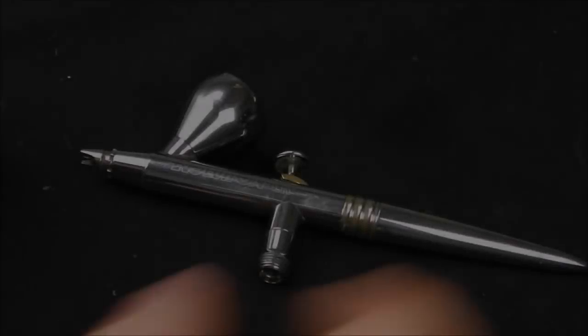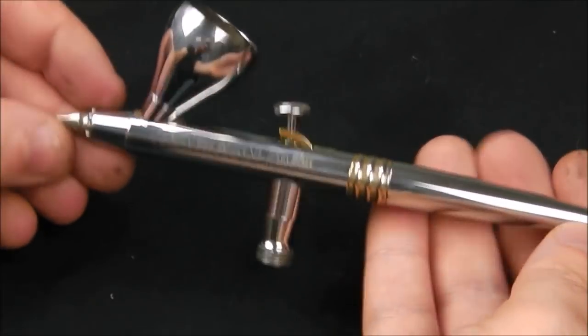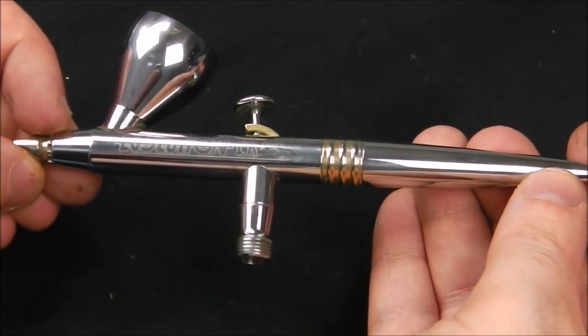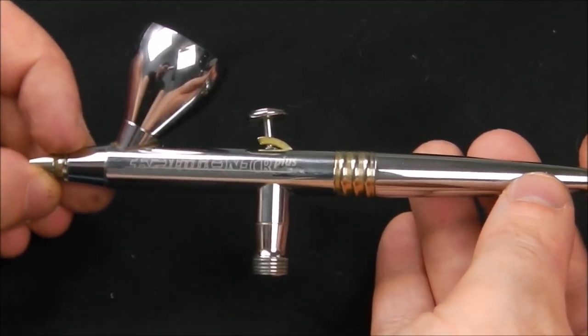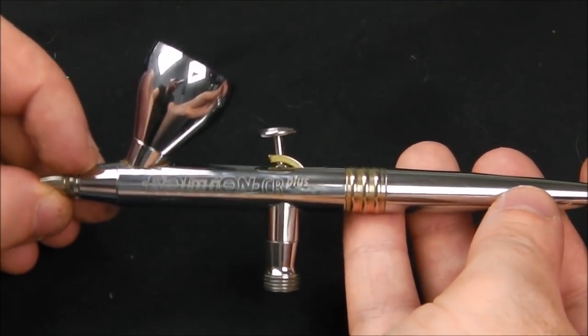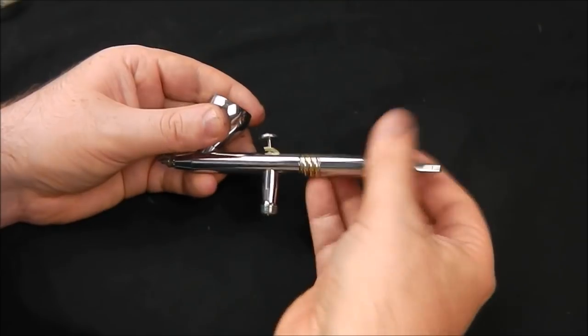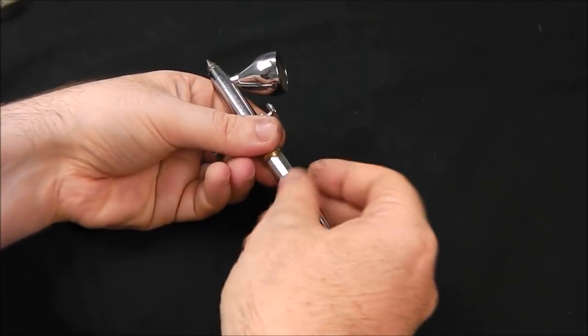So back to the airbrush — I have a Harder & Steenbeck Evolution C Plus. It's a slightly upper-range airbrush, a bit expensive, but I've had this for four years and it's been running very strong. I've bought a few different upgrade sets and replaced the nozzle once or twice because I was a bit rough with it. But as you can see, it's very easy to take down, which is great for maintenance.